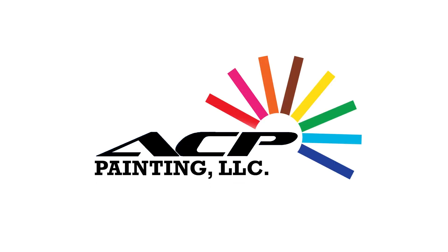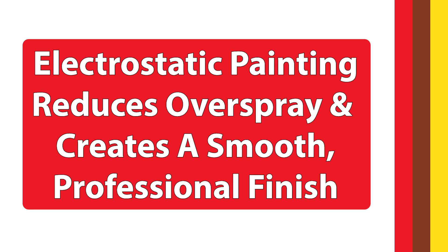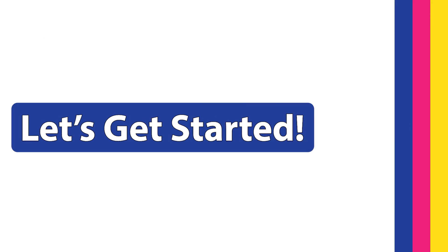Hello and welcome to ACP's instructional guide on electrostatic painting. Today we'll walk you through the entire process to help you achieve a high quality, even coating using this specialized technique. Electrostatic painting provides a unique advantage by reducing overspray and creating a smooth, professional finish. Let's get started.